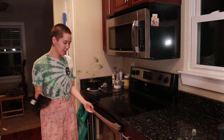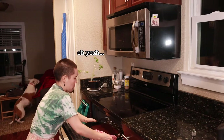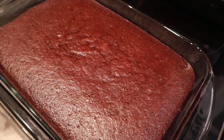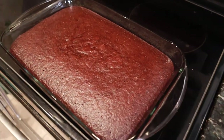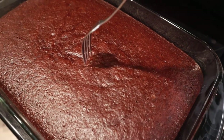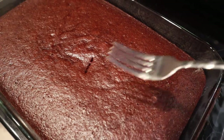Timer's up. Let's get this cake out of the oven. Look at that perfection right there. That is a perfect cake.